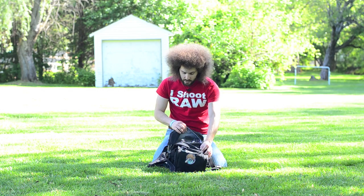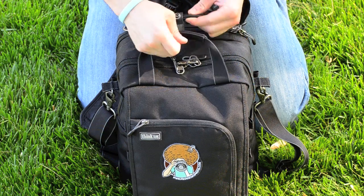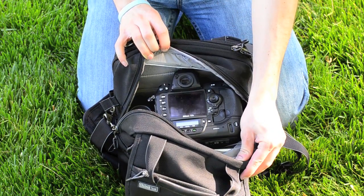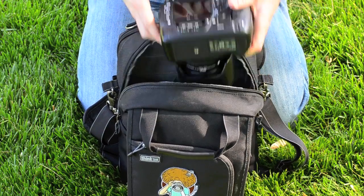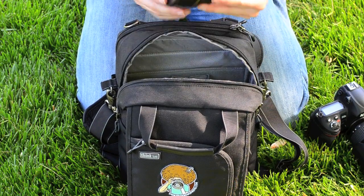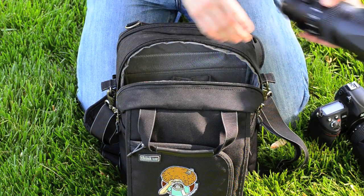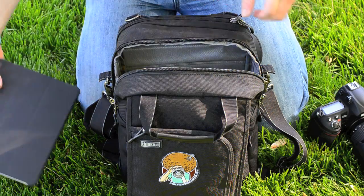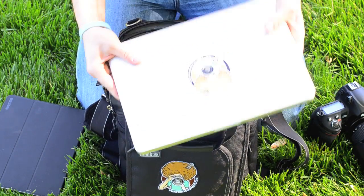In here I have the Hebrew Trinity with the D3S. So here we go: D3S, 24-70 2.8, 14-24 2.8, and the 70-200 2.8. On top of that you have an iPad, and back here in this compartment you have your 13-inch MacBook Pro.